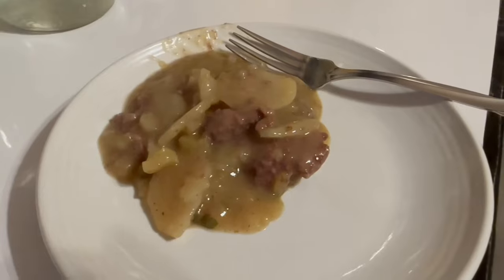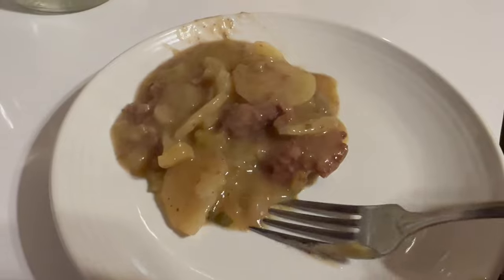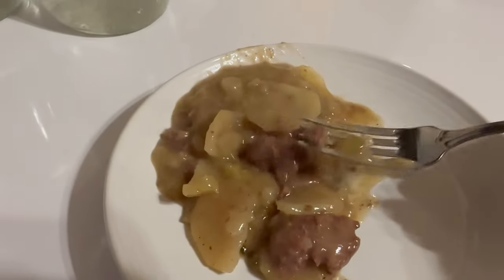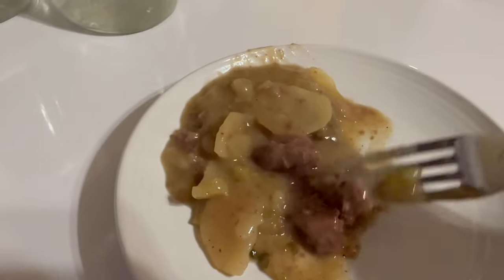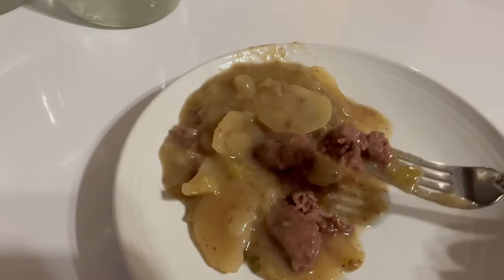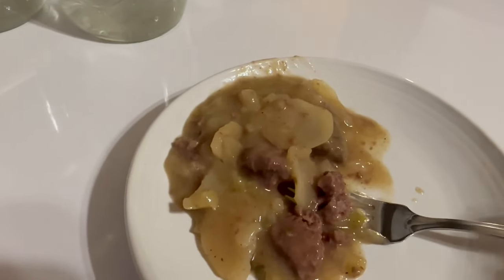Not too many ingredients, fast and to the point. We're going to set this on high for five hours and I'll show you just how wonderful it turned out. Oh, this turned out so nice and creamy — look at that gravy, that is yum! I'm going to get a slice of bread, butter it, and eat my dinner. This was so easy, and there are a lot of variations — check the description and subscribe.